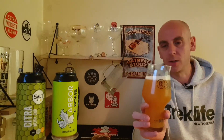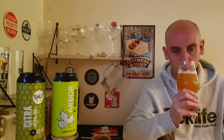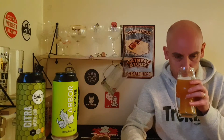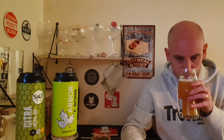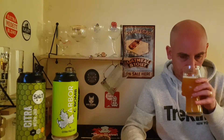Now let's have a sniff of the Arbor C-Bomb — the head is starting to go but still hanging on a little bit. Very, very similar in aroma, really similar. Again not punchy, but it's got that sweetness, the sweet citrus aroma. A bit more grapefruit heavy than the Salt, and it's got a mango type feel to it as well. I'd say a bit more grapefruit heavy on the Arbor.